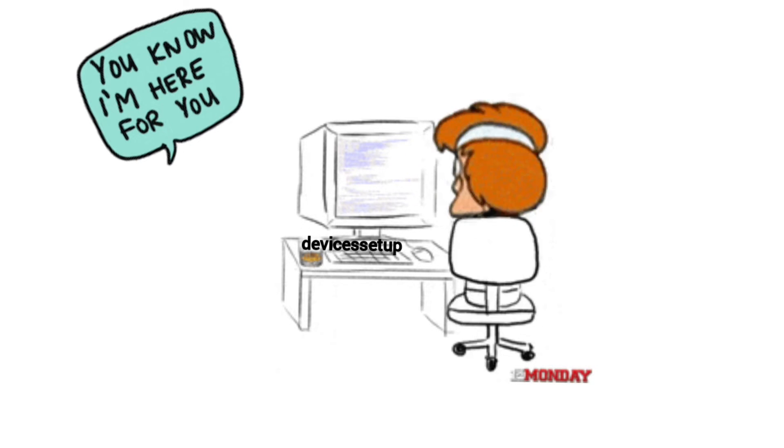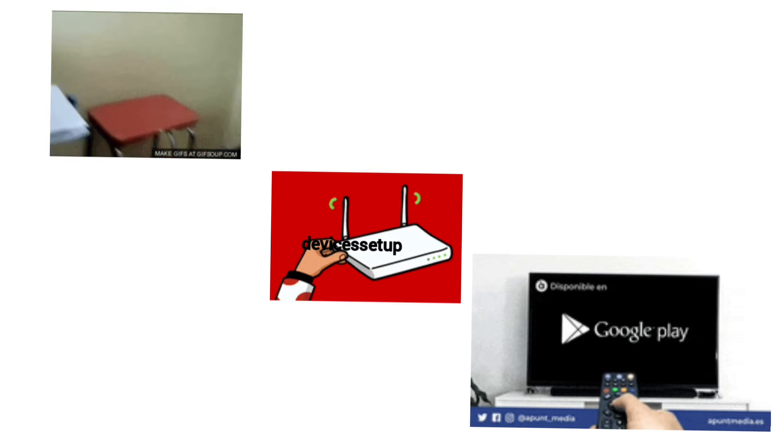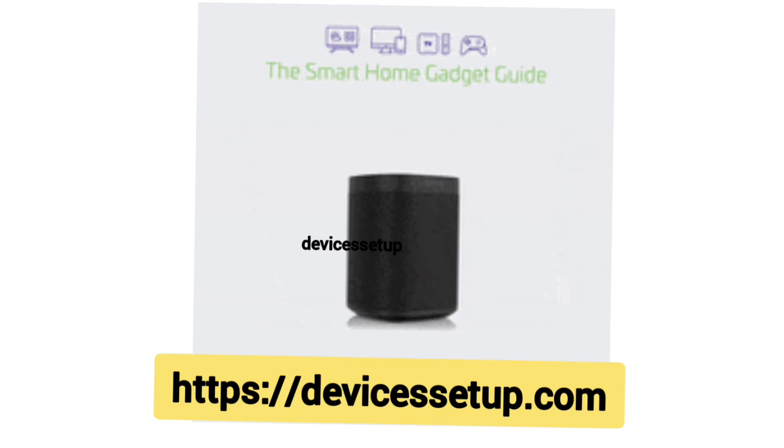We also provide independent support for different gadgets like printers, routers, smart TVs, Roku, Alexa, extenders, and more. If you need technical help with any home appliance, you can get in touch with our rep on our official website, devicessetup.com. The link is provided in the description.